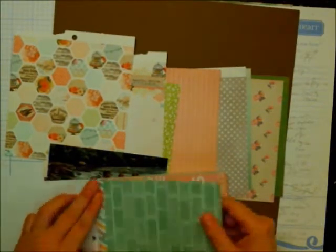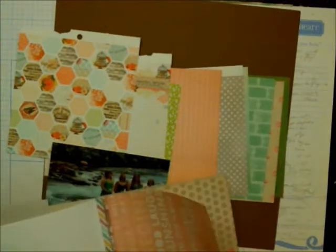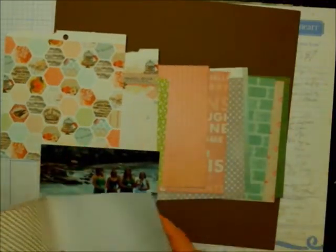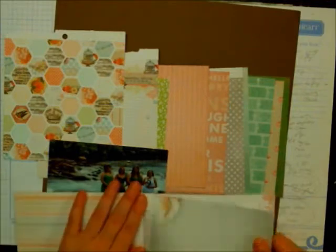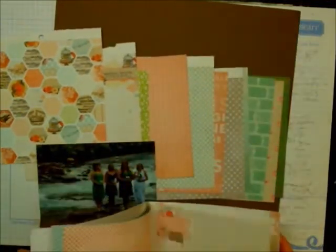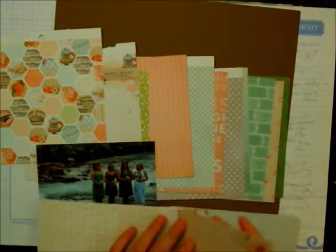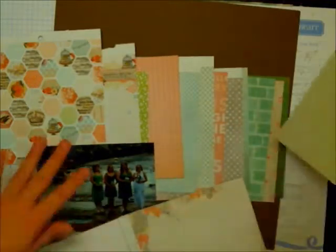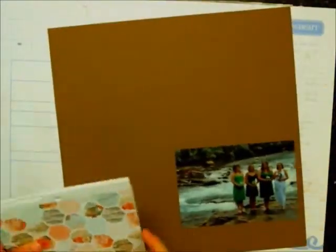This is my take on the Scrap Your Stash from Two Peas in a Bucket. I got a little frustrated with Two Peas in a Bucket for their Scrap Your Stash when they ended up using new products. To me, Scrap Your Stash should mean going in and using label stickers or pattern paper or something to that effect — just the stuff you already have. It seemed like they were using a lot of new releases in the store and I found it really frustrating. So this is my take, but for copyright reasons it's going to be called Saturday Stash Dive.